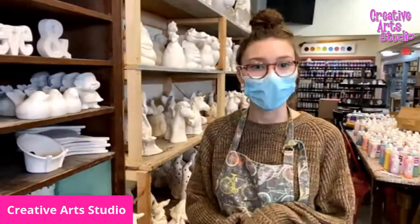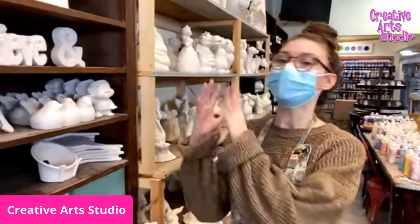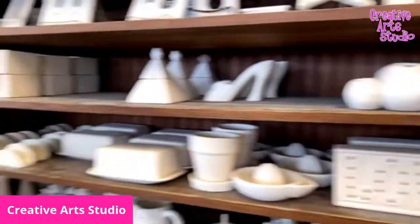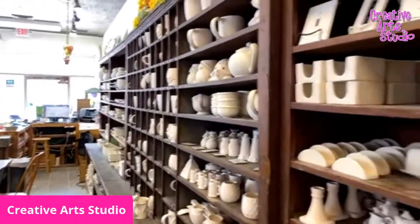For pottery painting, what you would do is you would pick a piece from one of our shelves. We have probably a couple hundred pieces here at the studio that you can pick from, and they're always changing — we're always getting new pieces in.